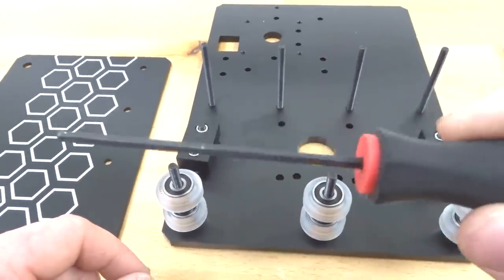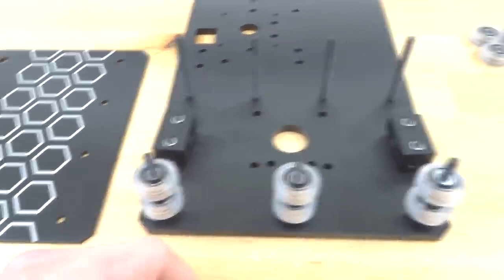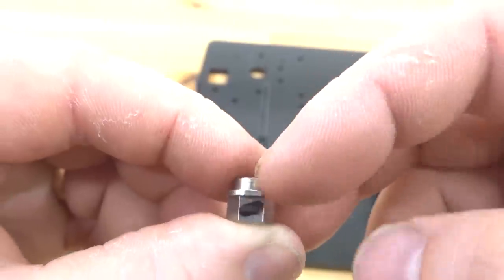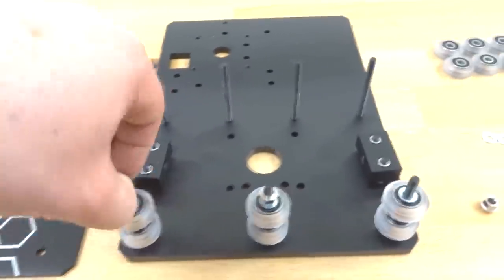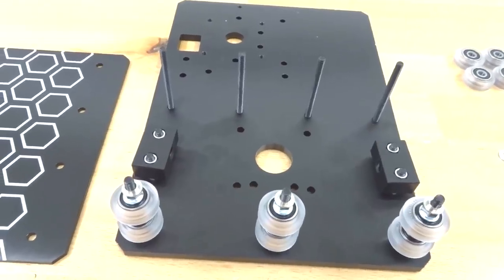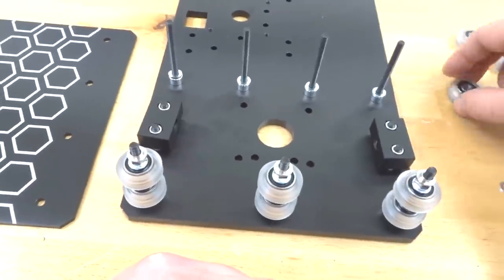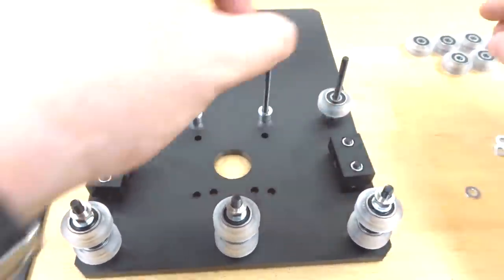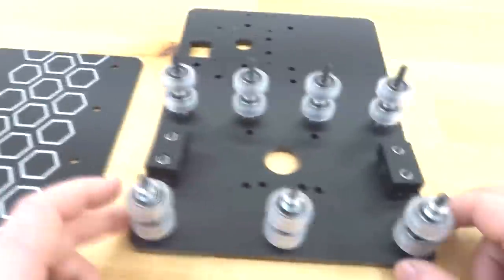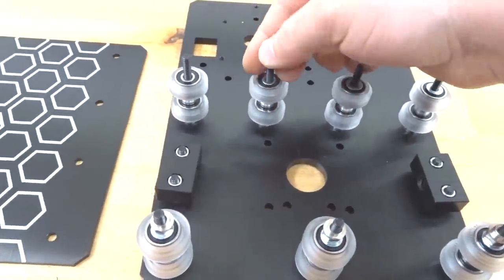If the precision shim isn't aligning with the screw, rotate it or adjust with the M5 ball driver. With the second wheel in place, add a precision shim on top, then the last eccentric with the marked side facing you and the upper lip facing the inner plate. For the fixed wheel side, start with the 6mm aluminum spacer, then precision shims, wheel assemblies, 9mm aluminum spacer, second wheels, more precision shims, and 6mm aluminum spacers.